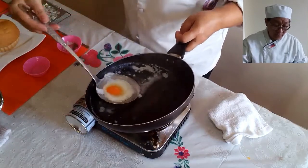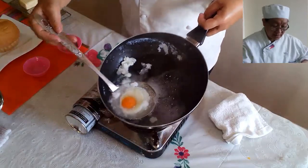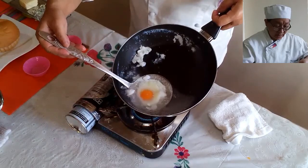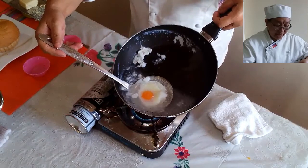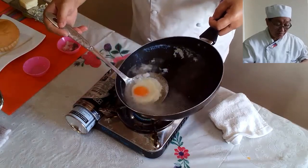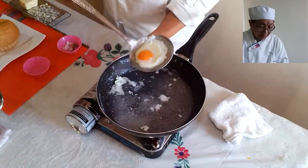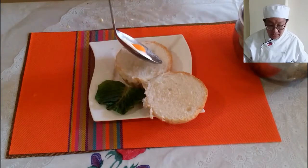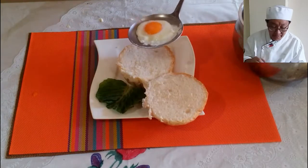The egg white is now cooked. We are about to place this in our eggs benedict with the hollandaise sauce. This is our poached egg — we're ready for plating. We are now placing our poached egg on our sandwich, which is our eggs benedict.